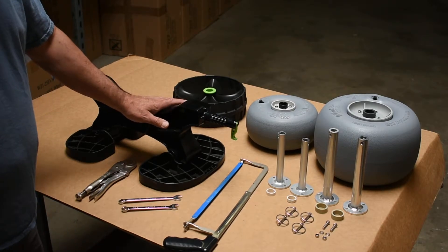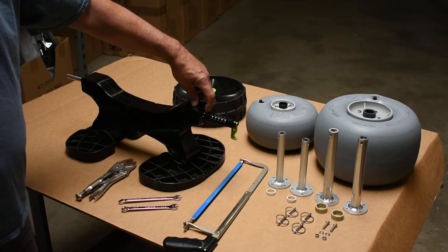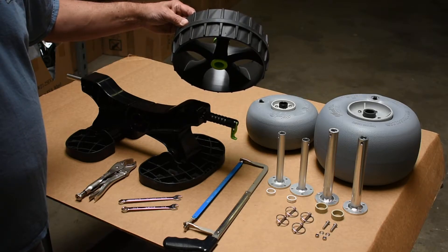Before we begin, it's important to note that we'll be cutting off this black section of the Sea Tug cart. Once this has been done, you will no longer be able to utilize the Sea Tug's Sand Track wheels that originally came with the cart.